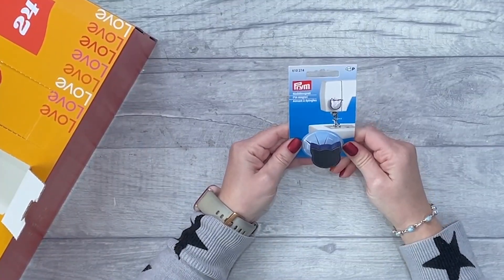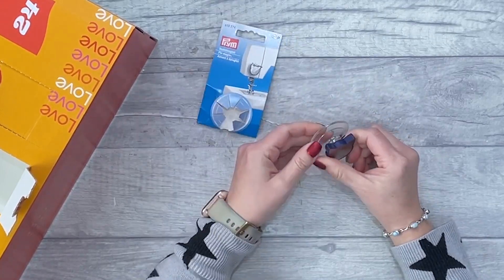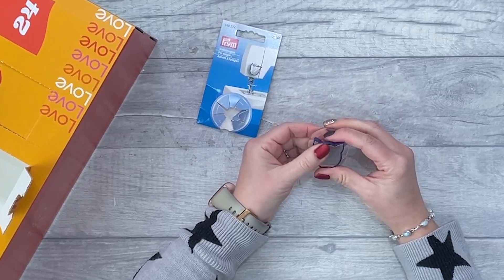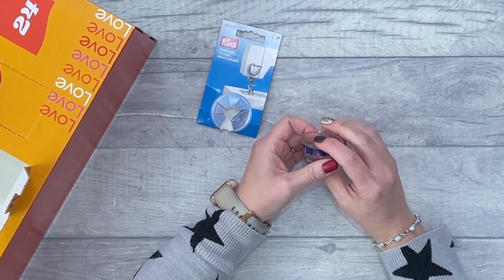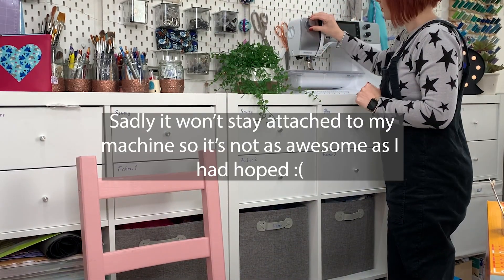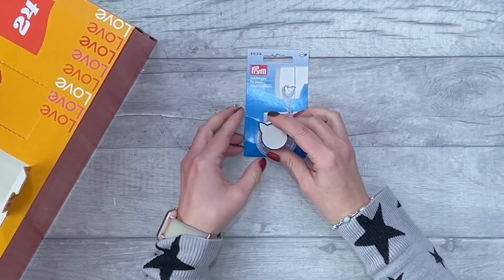Number twenty-one — this is a pin magnet and it looks like it suctions to your machine, which is cool. So often you get pin magnets that are actual magnets and if you don't have a metal shell on your machine, you can't use them. I'm definitely going to use this — let's see if it works on my machine right now. Oh, I love that! I'm really liking that.